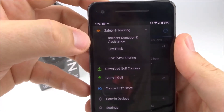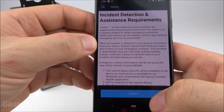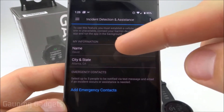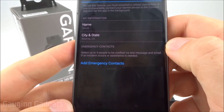In there, you'll see incident detection and assistance. If it's your first time, you'll have to agree to the terms and conditions, so just accept that. To set it up, make sure the information about you is correct, and then you need to add some emergency contacts. You can have up to three emergency contacts.